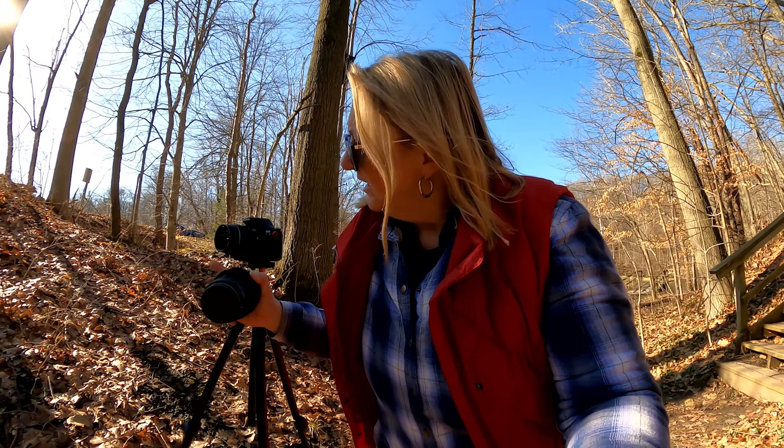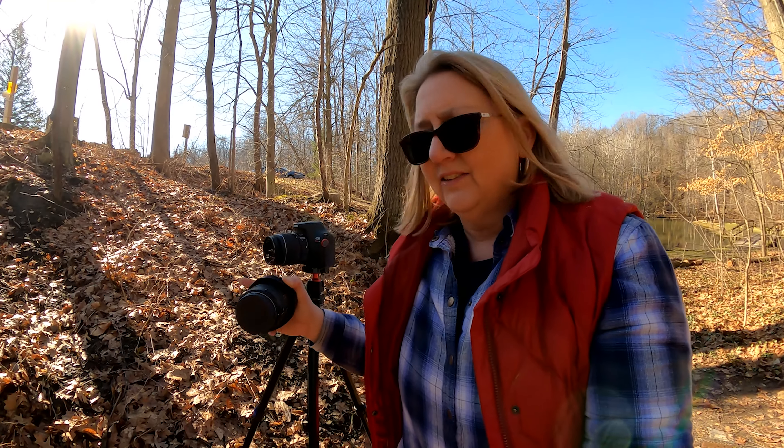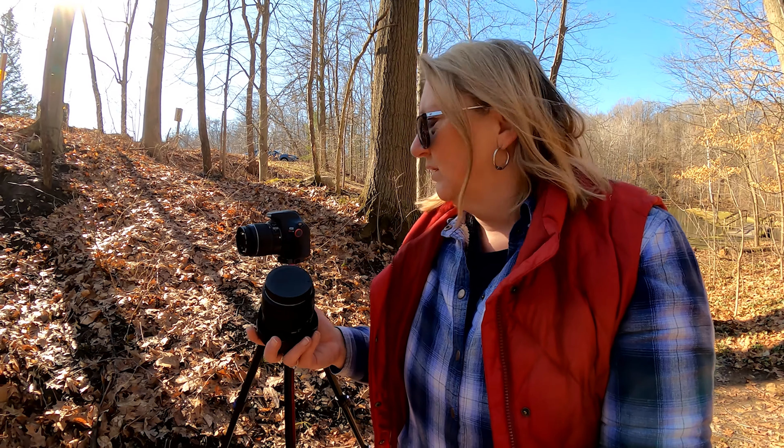I made sure that my camera is in the shade, so hopefully I won't get any glare off the lens. But I think I'm going to need my wide angle because I'm so close — I don't think I can get all the bridge, so I'm going to switch lenses here.